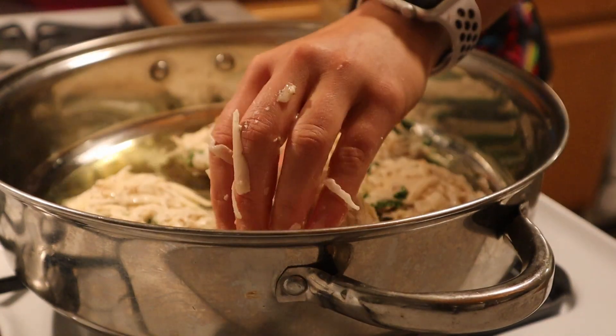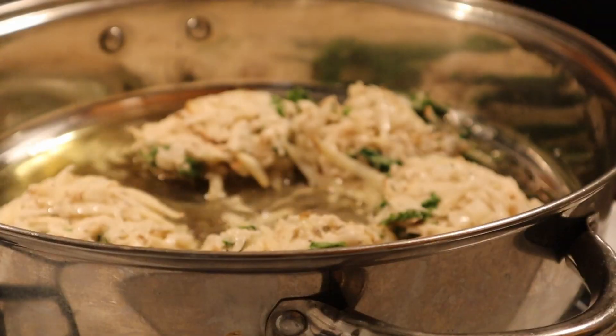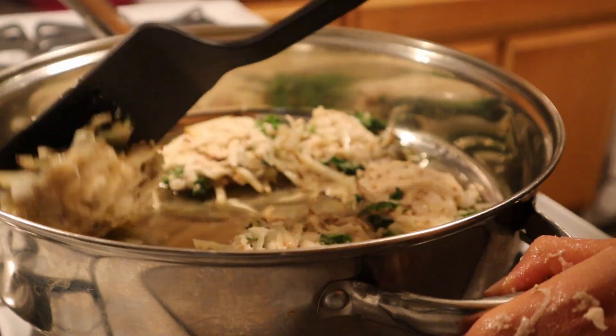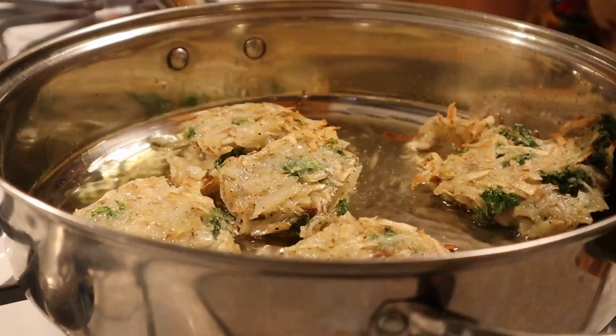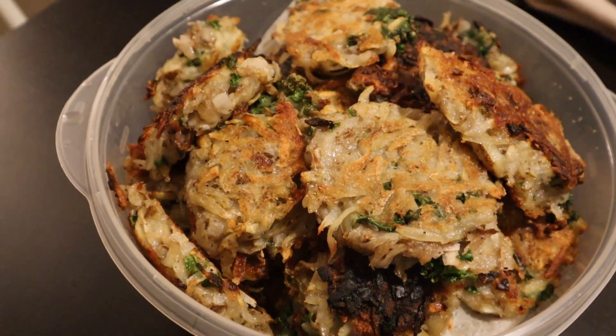Fry a quarter cup of that latke mixture for three to five minutes on each side until golden brown. It might take a bit for the oil to come up to temperature, so the first ones may not be super golden brown — just let them sit in the oil and the ones afterwards will be beautiful. Put them onto some towels to release the excess oil, then add a little salt for an extra flavor boost.